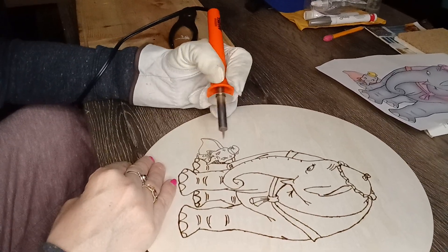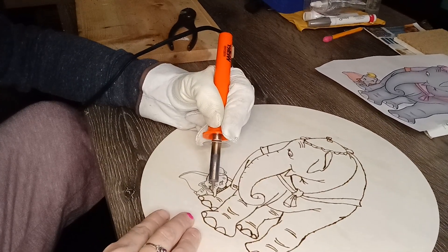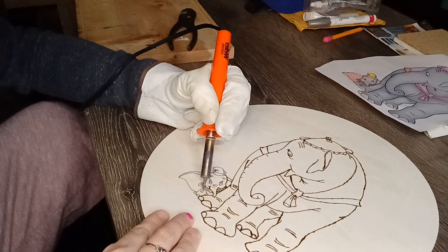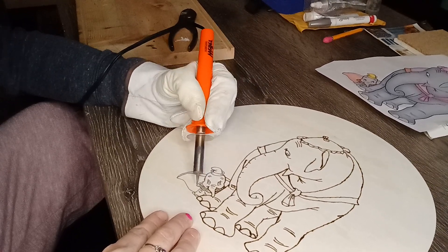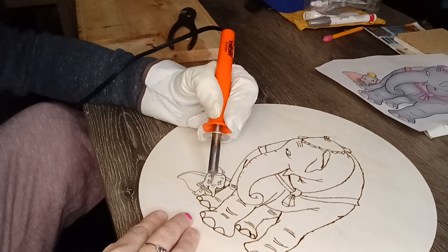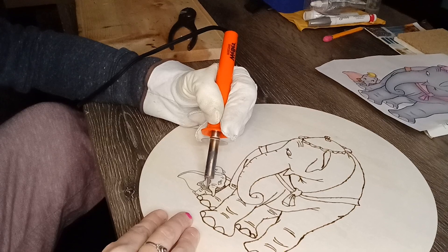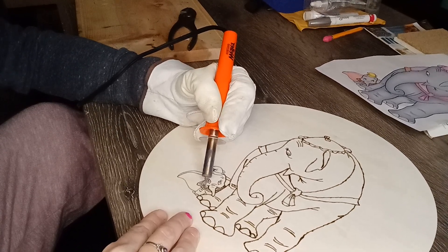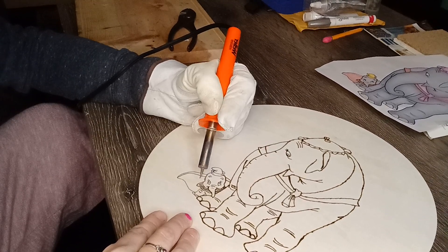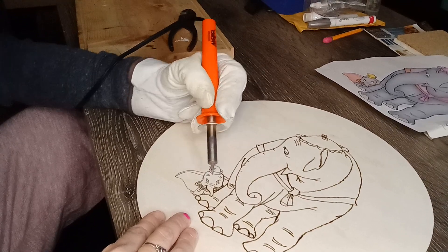Touch it up — now we're going to do the collar. You want to be quick about it. Definitely don't want to leave it sitting on there too long, especially in really small areas, because it'll mess up your picture and you won't be happy.